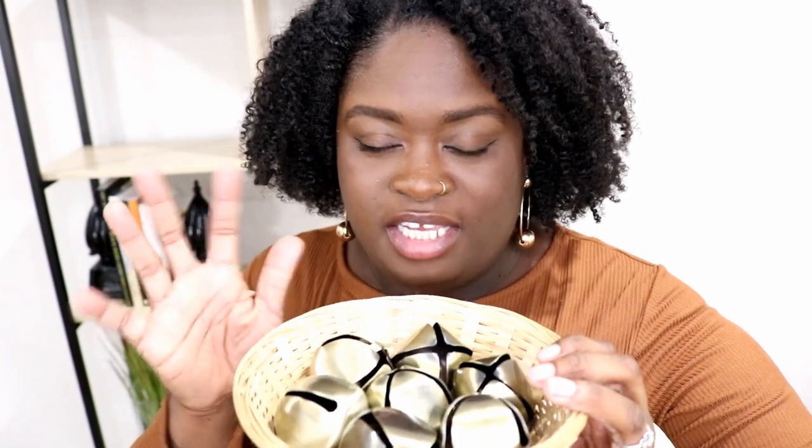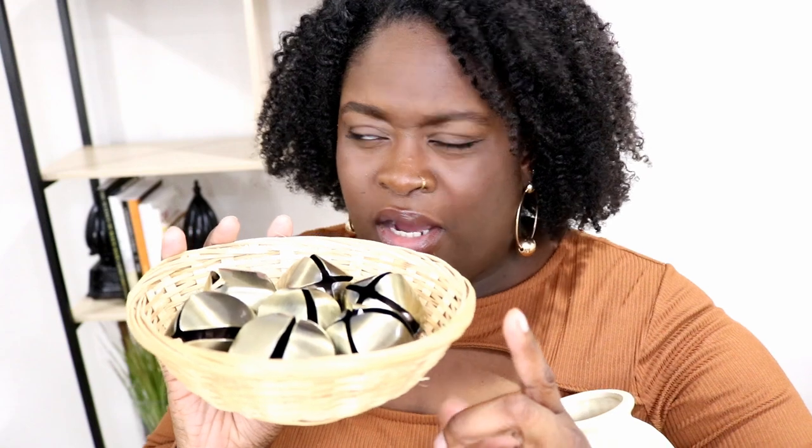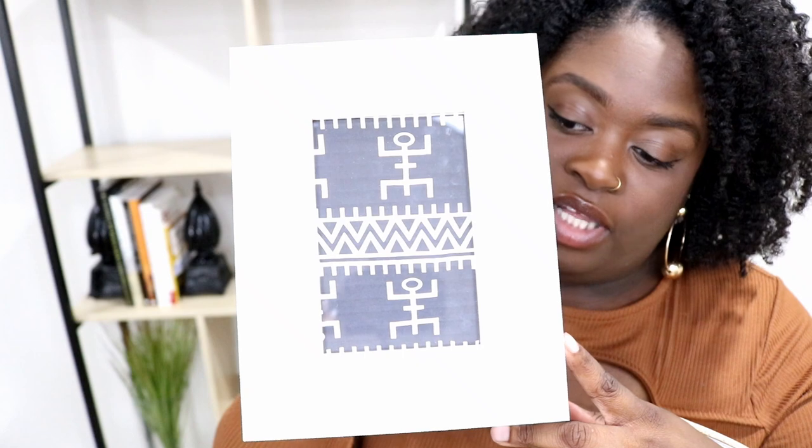I also have a basket with some little bells. If you've seen my Christmas house decor, you'll recognize these bells — I liked them so much I'm keeping some out year-round. I got them from Target; they're considered vase fillers and were ten dollars for a box. The basket is from the thrift store for about 25 cents. I also have a picture frame — I'm holding it at an angle because it's reflecting the light.